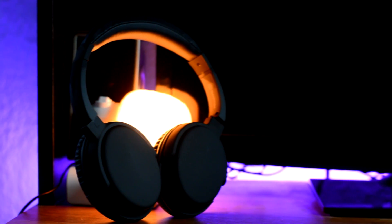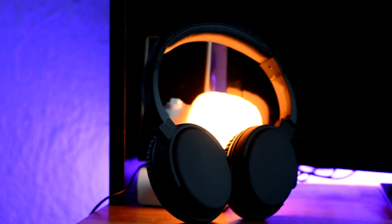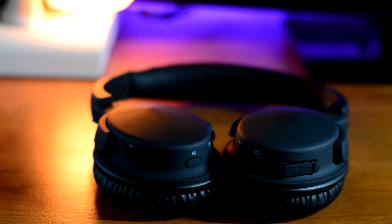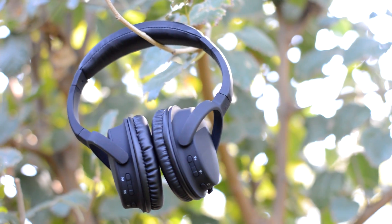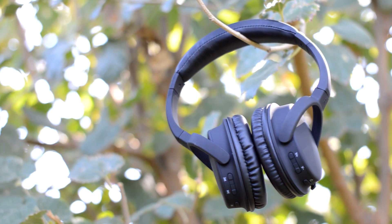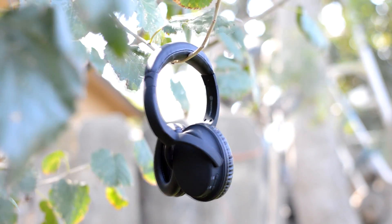Since you guys have been very supportive lately, I am going to be leaving a 15% off code in the description of this video, so go cop these headphones if you like them. That's going to do it for this video. If you guys liked it, make sure you give it a massive thumbs up, and why not subscribe to the channel if you want to see more great content like this. Let me know how you guys like these headphones in the comments.